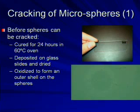Before I crack the spheres, I first have to cure them in a 60 degree oven for 24 hours. This makes sure that the spheres won't turn back into a liquid. I then deposit them on a glass slide and let all of the water dry. Right before I crack the spheres, I have to oxidize them, and this forms a hard outer shell on the spheres.